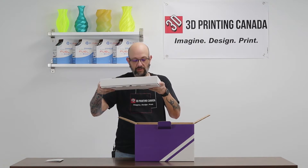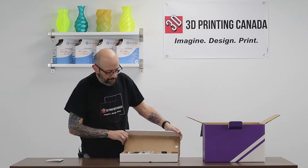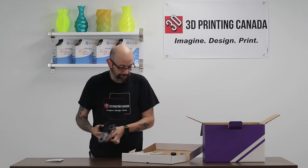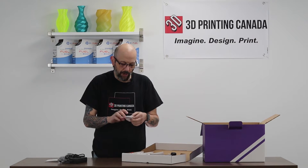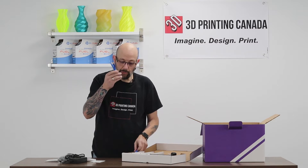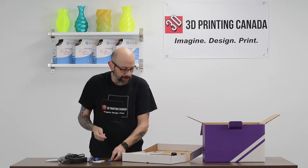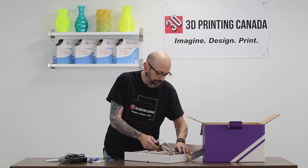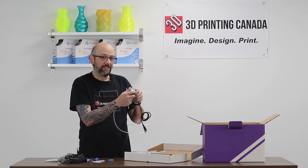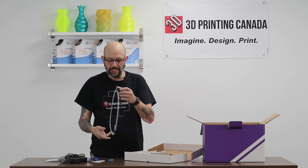Here's our cool box of accessories. We're going to open this up first, then we'll show you the palette. Simple stuff: power supply, some extra parts — I'll explain these as we do the setup — USB cable, and the best driver on the planet. I keep this thing married to my palette. Some extra tubing, and I'll show you how this works. This is what's called the scroll wheel. It actually measures how fast the palette is outputting filament into the printer and how quickly the printer is pulling it.